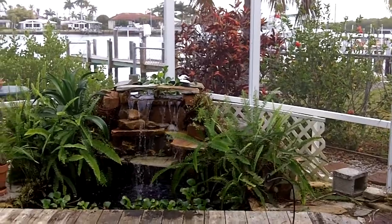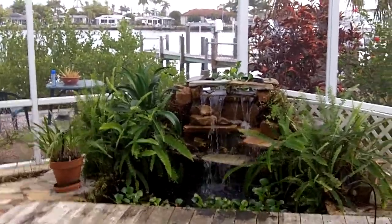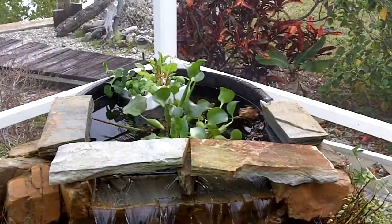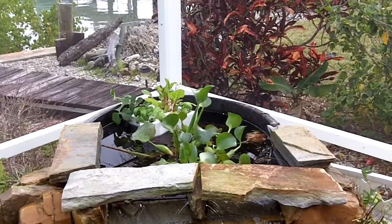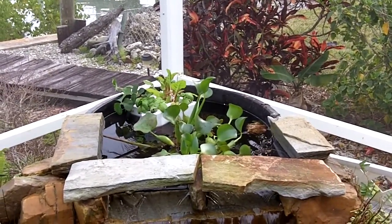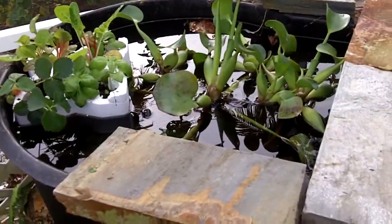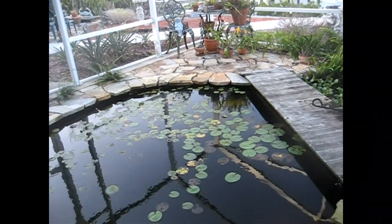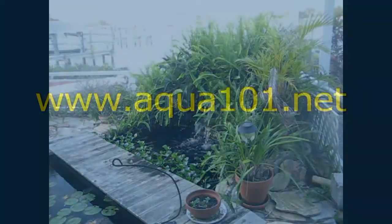My new aquaponic farm — let me walk up closer. I've got my strawberry, basil, and twist chard. Let's see how they look. I'm looking forward to tasting my first juicy strawberry from my aquaponic garden — how cool will that be!